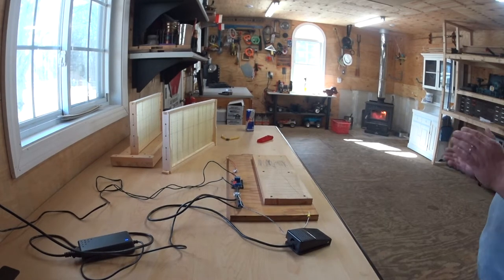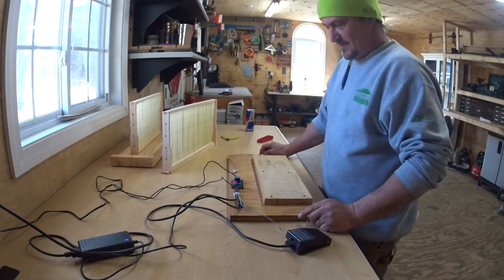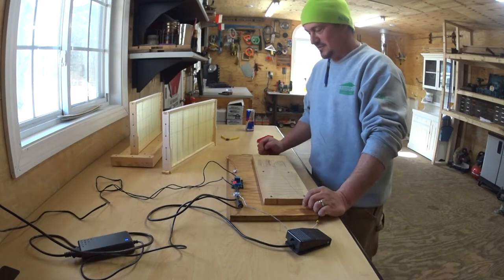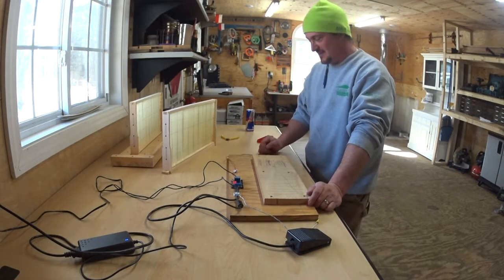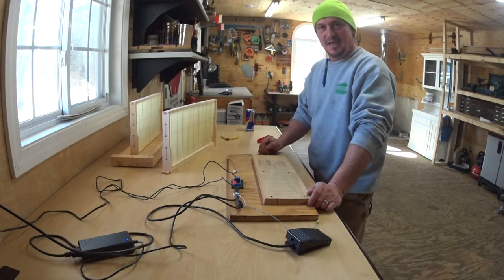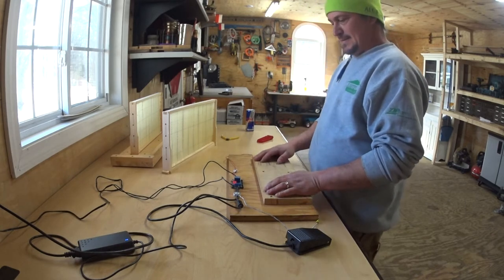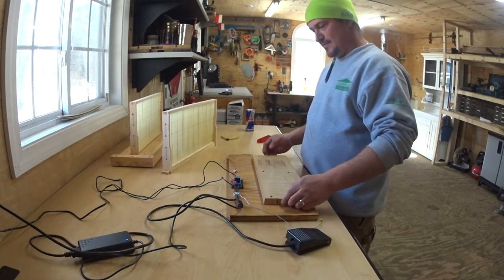Hi guys, today is March 5th, 2020. Sorry — if it were 2015 I would have been five years younger. Yeah, that would have been nice. Anyway, I have this little device that my cousin made — he made one for himself and one for me.